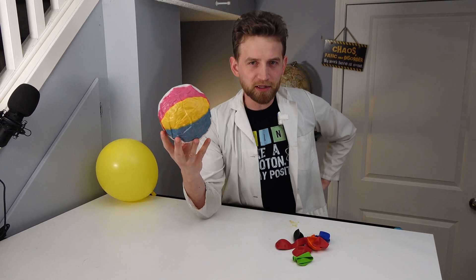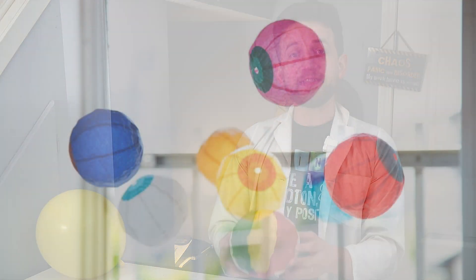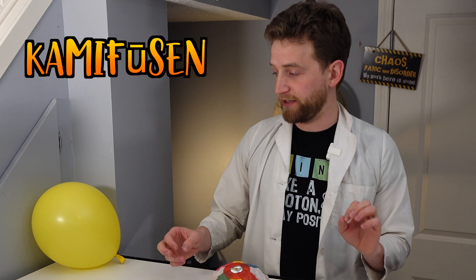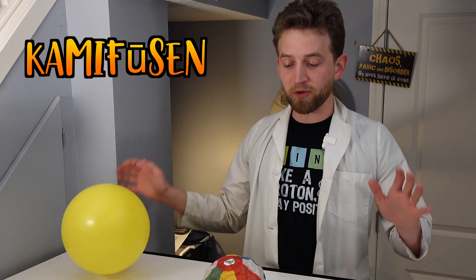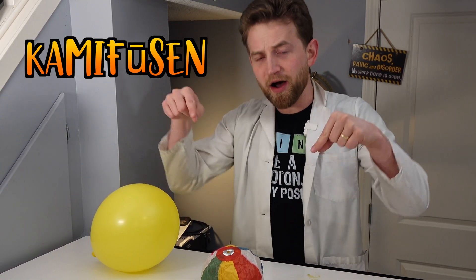This is a balloon. This is also a balloon, but they are not the same. This is a Japanese paper balloon, traditionally called the kamefusen. This is just an ordinary rubber balloon. I'm going to show you the differences between the two and show you why this is so amazing.